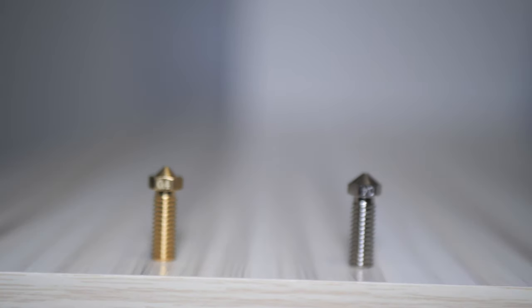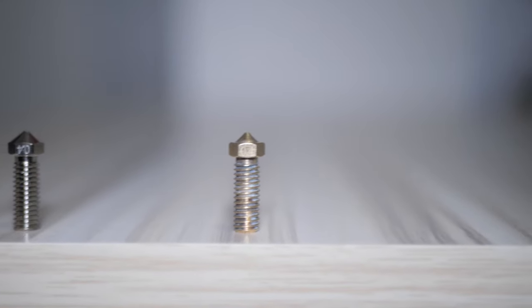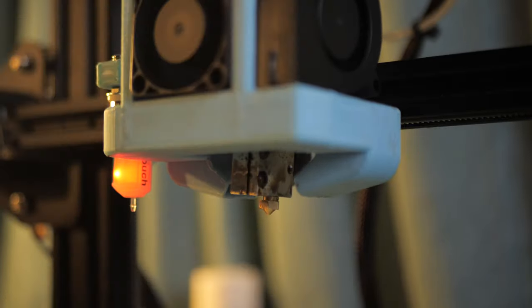I'm Tommy and today we're going to be comparing the extrusion capabilities of a bronze nozzle, a copper plated nozzle from Triangle Lab, and a DIY copper plated nozzle that I made myself using readily available materials. I installed the standard bronze nozzle on my Ender 3 and ran some gcode from the flow test generator.